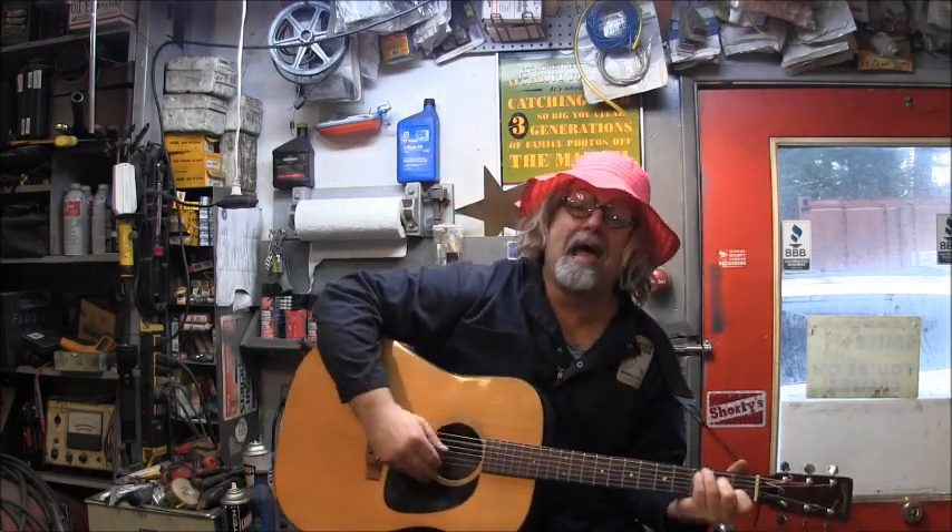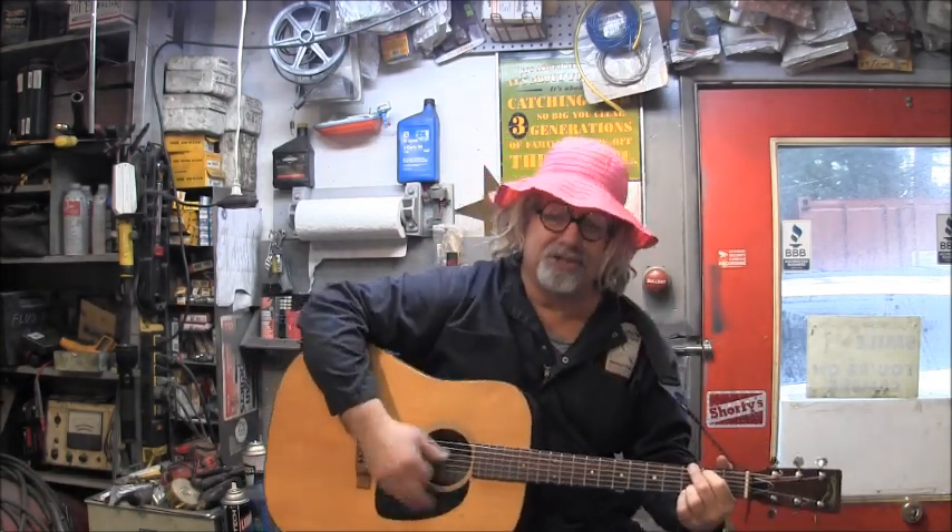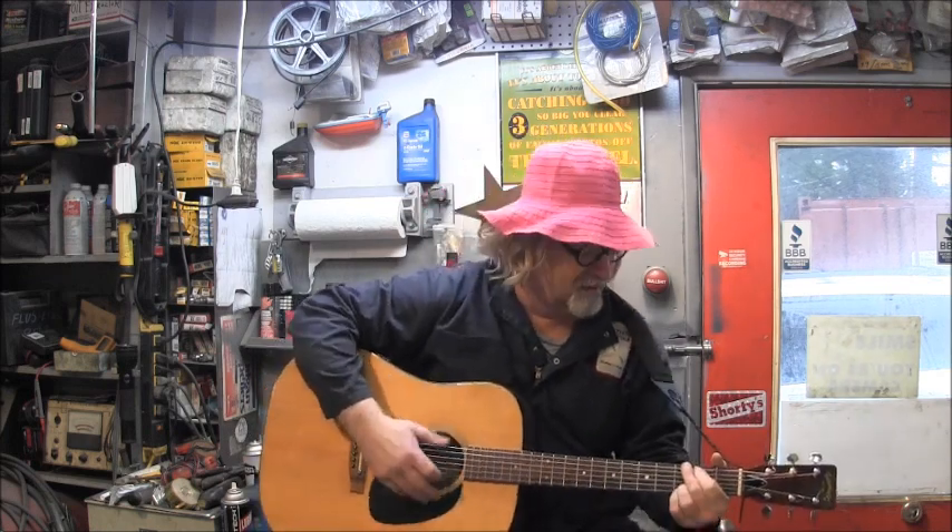Gloom, despair, and agony on me. Deep, dark depression, excessive misery. Well, if it weren't for bad luck, I'd have no luck at all. Gloom, despair, and agony on me.